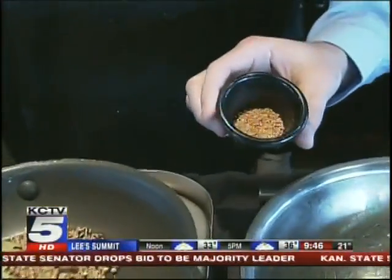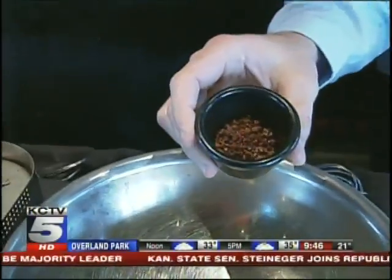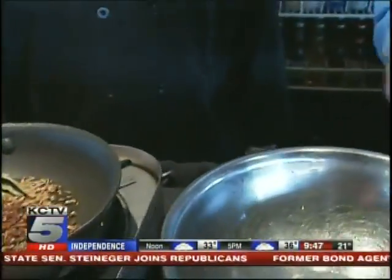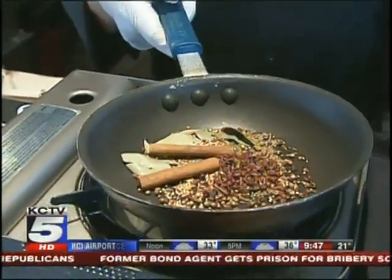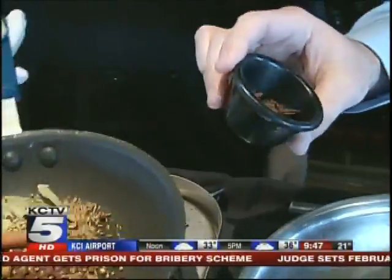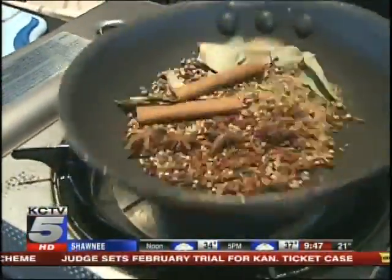Next we have mustard seed, Szechuan peppercorns, and cinnamon stick — just put the sticks right in, they'll start to open up as they get heated up. And the last spice is star anise. It has kind of a black licorice scent and flavor to it.